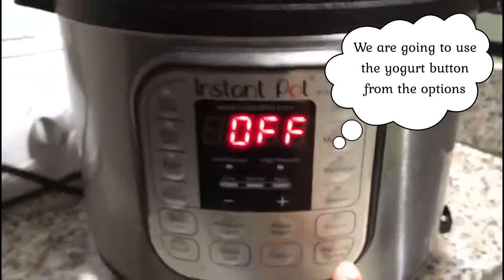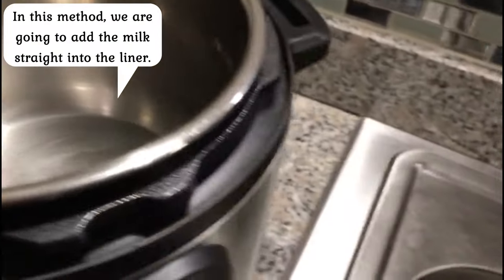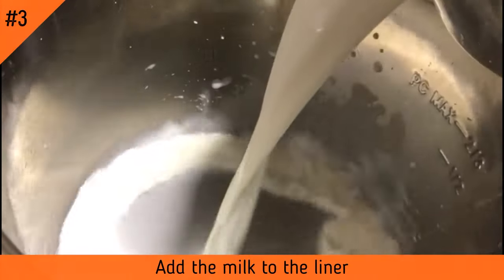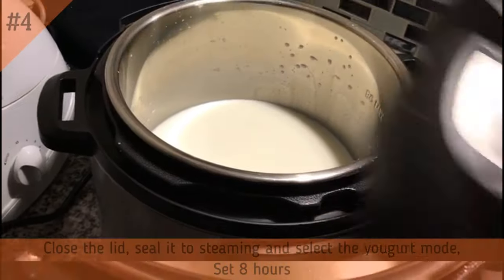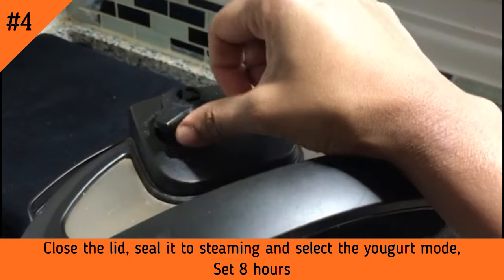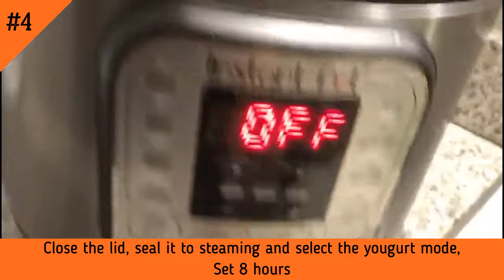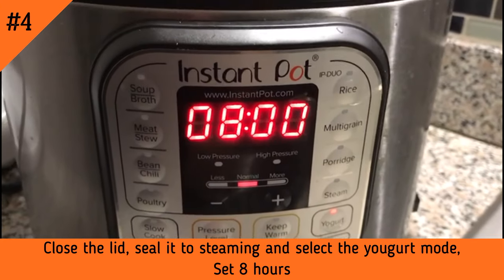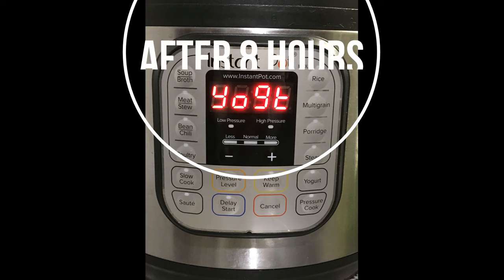Once the lid is set, we have a stainless liner. In this method, we will incubate the milk directly in the liner. We will add the lid and set the venting mode. We will set the yogurt mode for 8 hours. For 8 hours, the yogurt is ready.